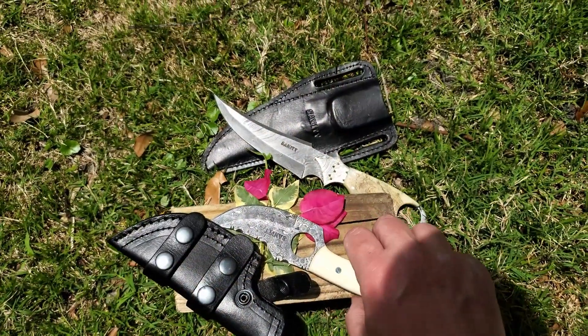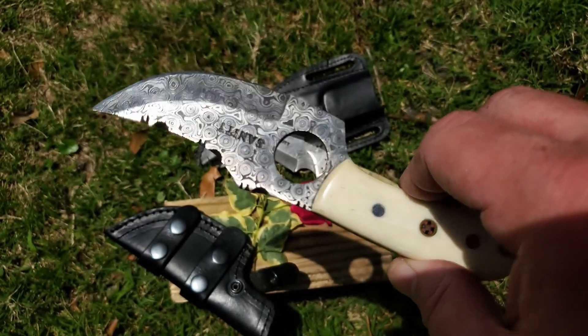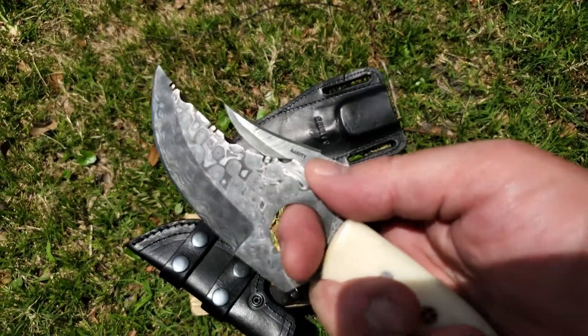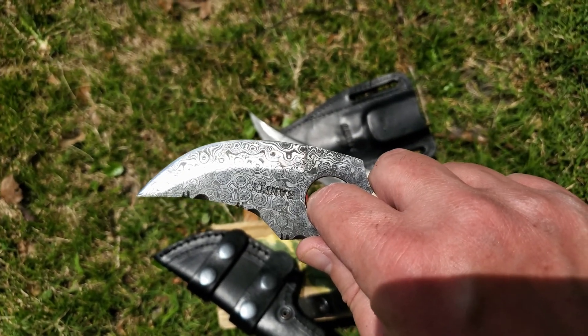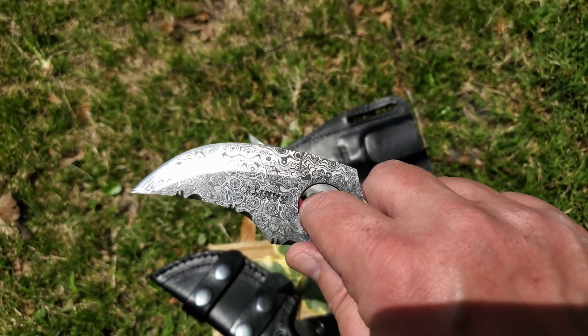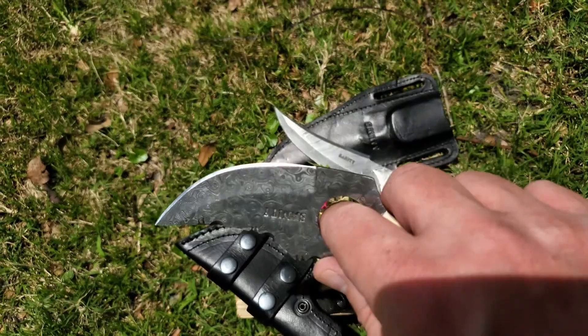Also wanted to do a quick show of my other knife from Sanity Jewelry, the Jesse James Skinner. Another fun little knife that I got a couple of weeks ago. I hope you enjoy.